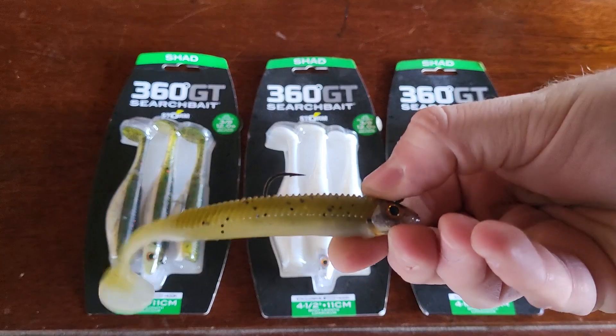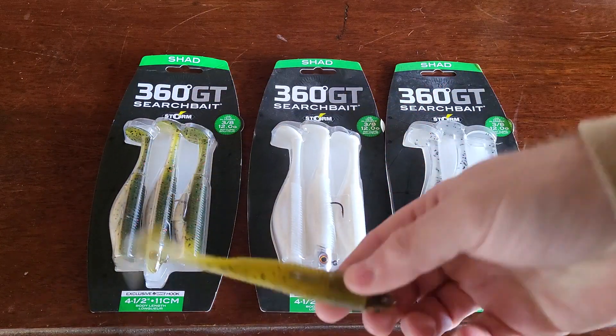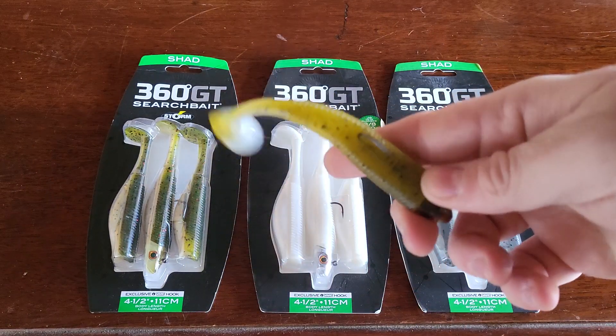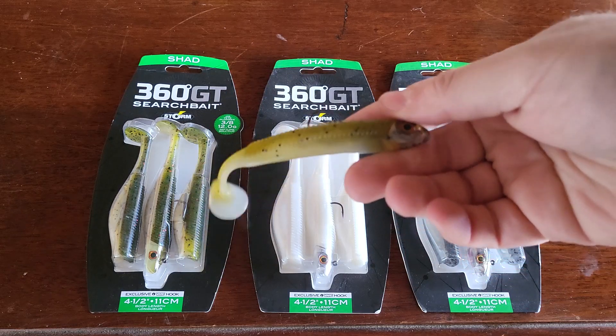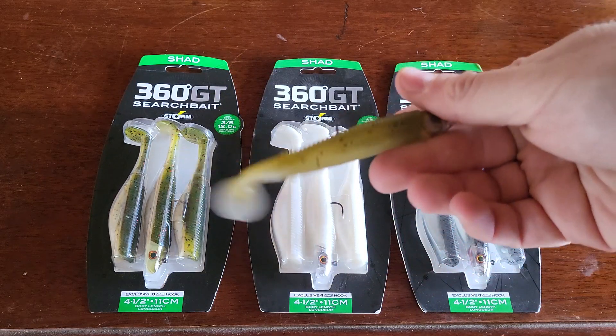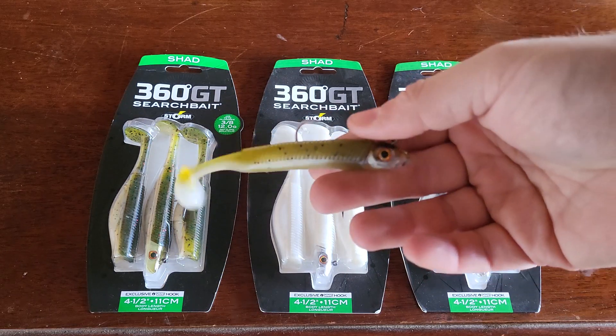As far as the weight of the jig head, it is 3/8 ounce — obviously if you buy the bigger sizes it'll be a bigger head, but for the four and a half inch you're fishing with a 3/8 ounce head. I like fishing this on straight fluorocarbon. If I want to go deeper I'll use lighter line; if not, I'll use like 15 pound or so.